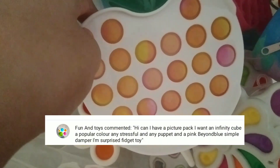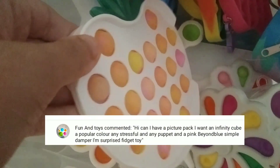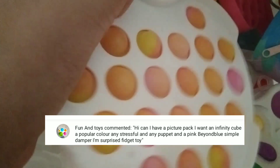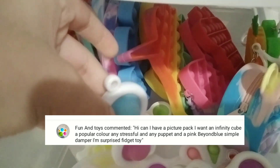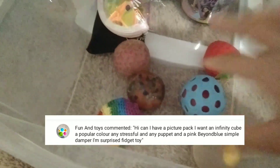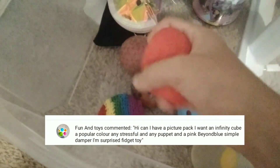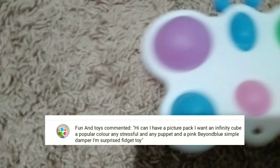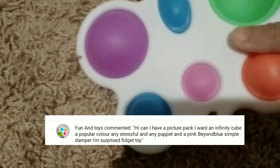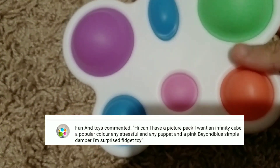Fun and toys ordered — any puppet, so I did this hot chili apple puppet, it's really good. I also got this rainbow snapper, this blue and pink simple dimple, and any stress balls, so I just chose this strawberry stress ball — it's really good and really fun. Got this galaxy infinity cube. She also said any fidget, so I did this butterfly dimple.